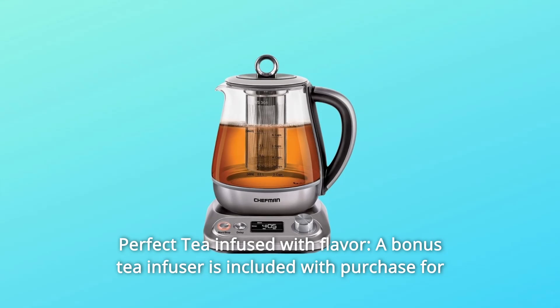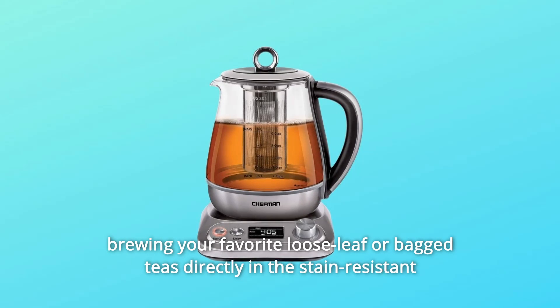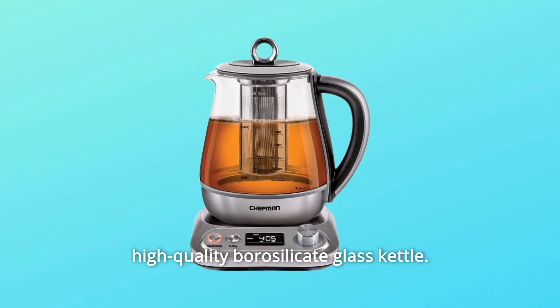Number 3: Perfect tea infused with flavor. A bonus tea infuser is included with purchase for brewing your favorite loose leaf or bagged teas directly in the stain-resistant, high-quality borosilicate glass kettle.